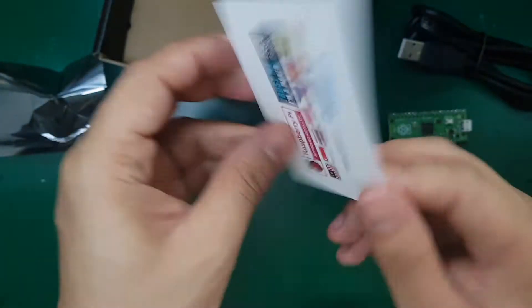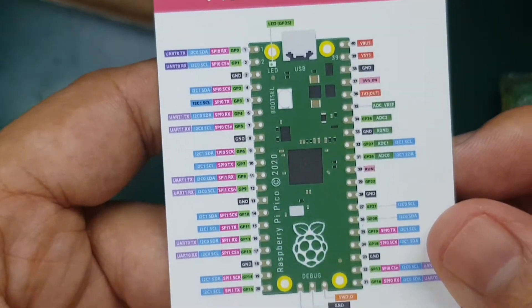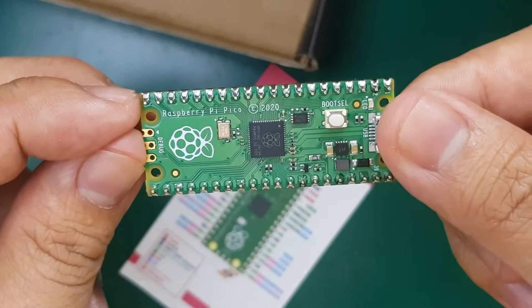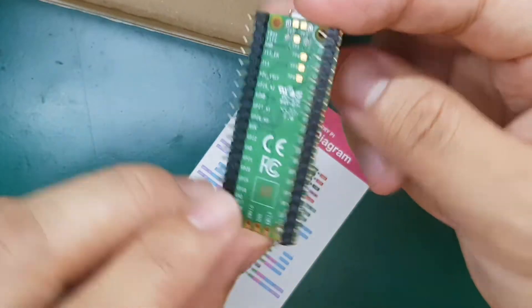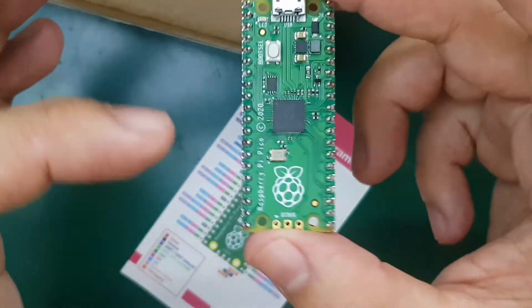They also provided a guide about the pinouts, which is really handy. As you can see on the Pico, there is actually no silk screen on top — the silk screen is at the bottom. So when you put it on your breadboard, you're essentially blind to what the pin names are.